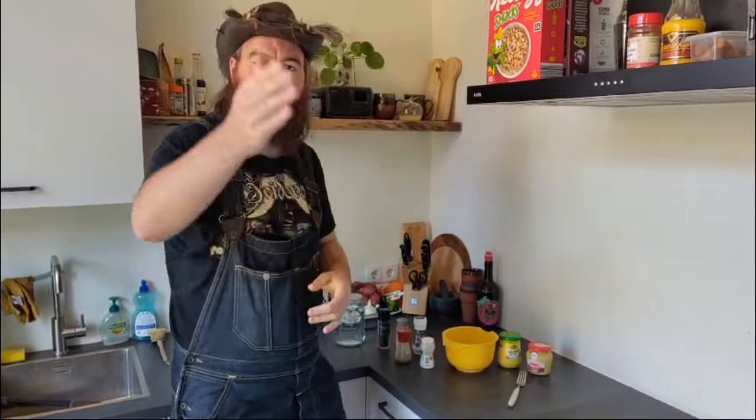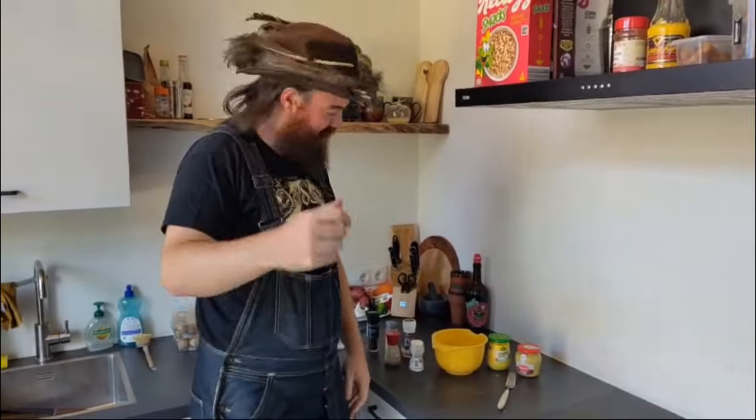Hey guys, Rowan here. Well, today's the big day. I'm cooking up that brisket with Roland — he's behind the camera. Say hello Roland. Hello. There we go.